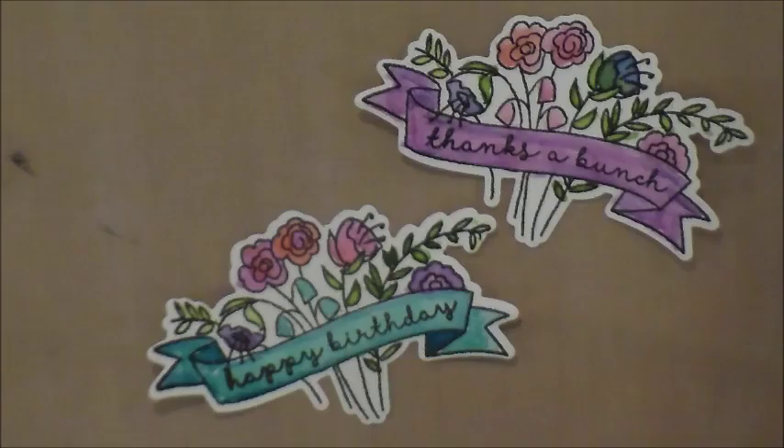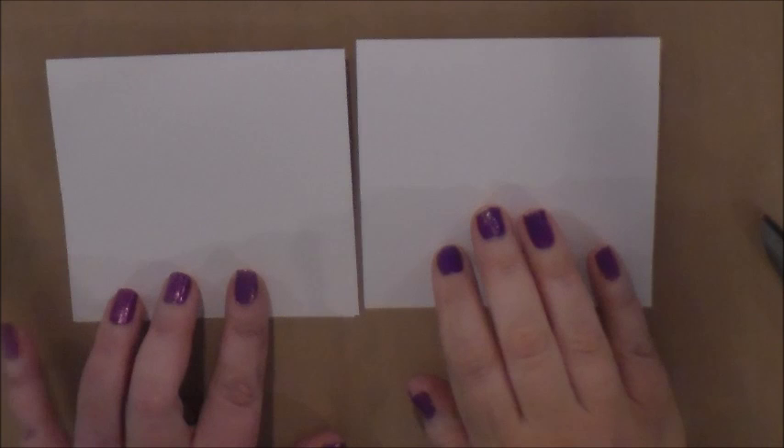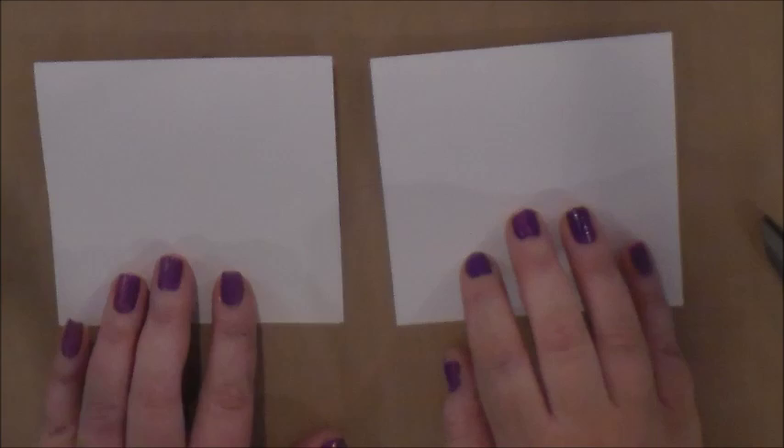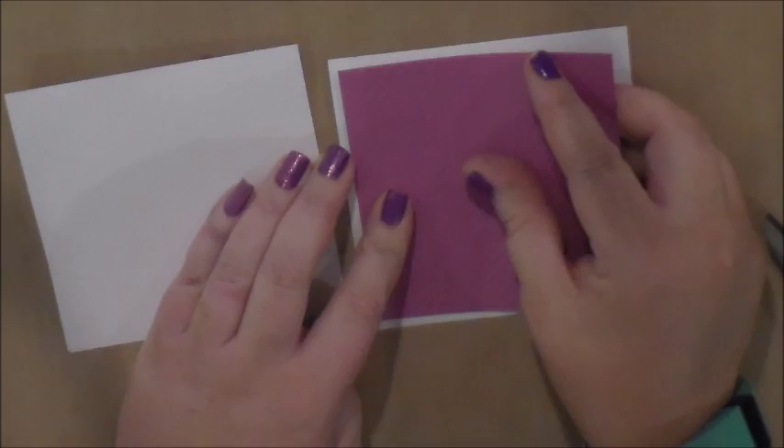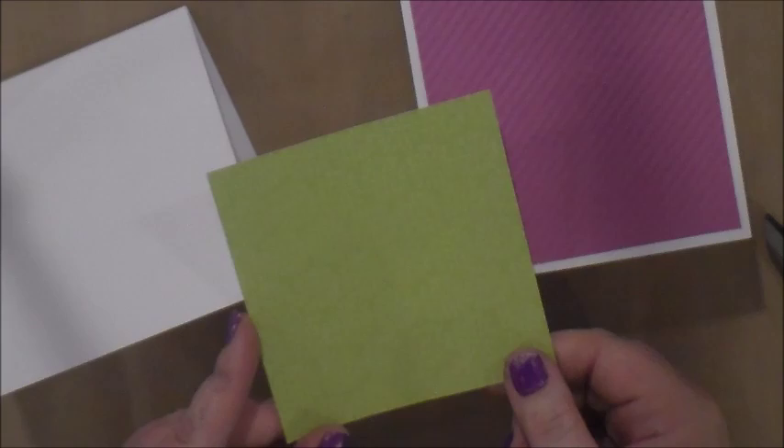Now we have two pieces we can use on cards. I have two square top-folding card bases made out of white daisy cardstock, and they are four and a quarter by four and a quarter. Then I thought I would use this four inch by four inch piece of thistle fundamentals, and also this piece from the Penelope papers — I'm going to put some glue on the back of that.